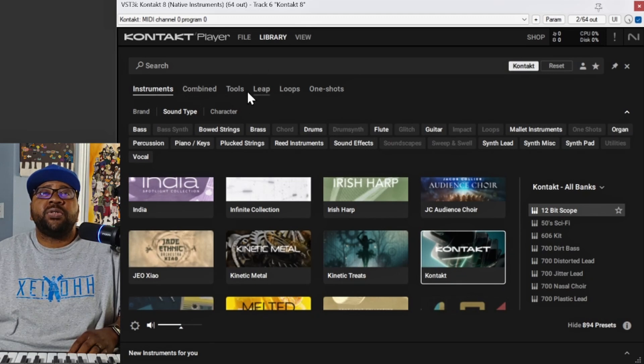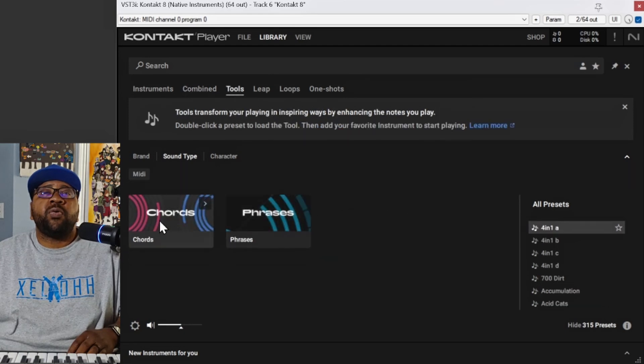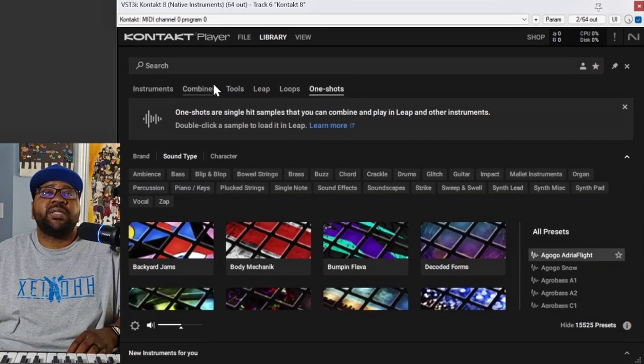They have a whole bunch of new tools in here. So this Combined thing where you can actually combine some Kontakt sounds and the new tools that they have — they give you this free Piano Uno. If you go up here to Tools, the tools will show you that they have Chords and they have Phrases. There's also an option for LEAP — LEAP is their new thing to use, and it's kind of like Arcade. If you ever used Arcade, this is pretty much what it's like. You have your loops still and your one-shot section where you can do your one shots and loops.